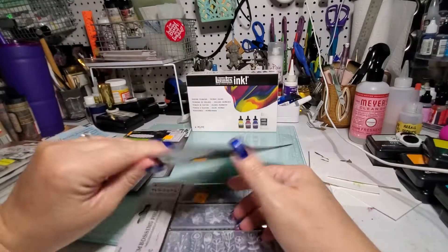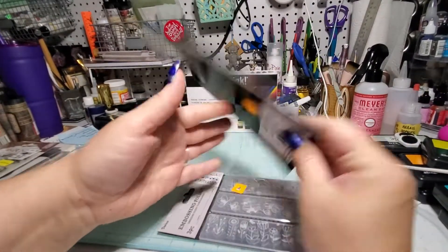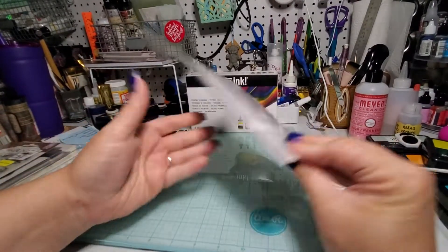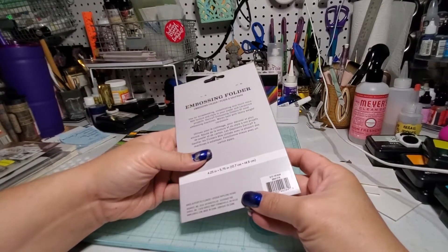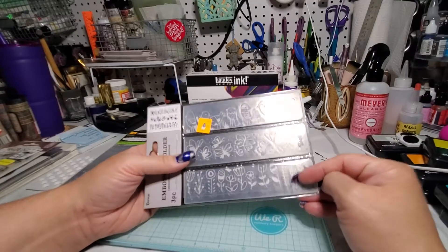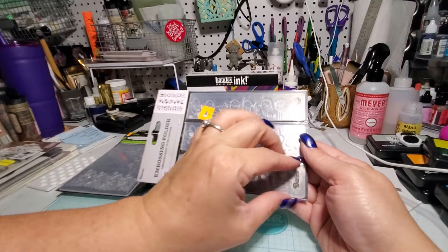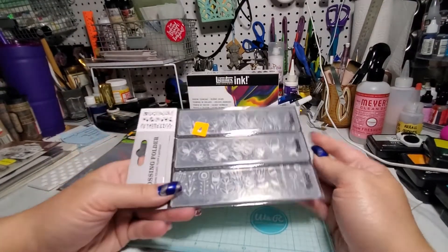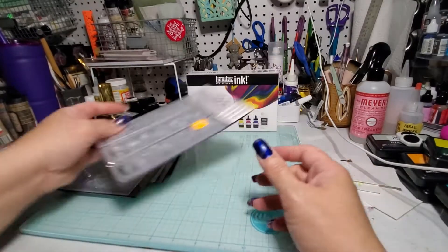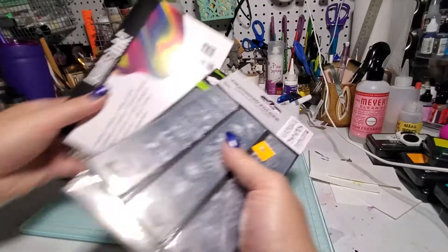This one is the butterfly on flower embossing folder. Then this one is three little panels called birds, butterflies, flowers. And then these ones you just decorate the bottom of your panel - again you can ink it up before you smoosh the paper. Lots of options with that from Michael's.